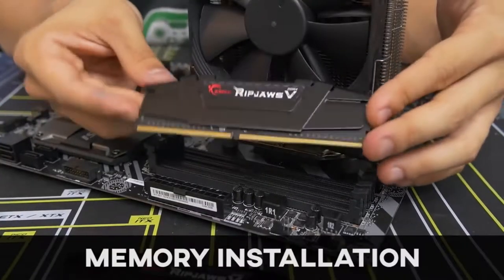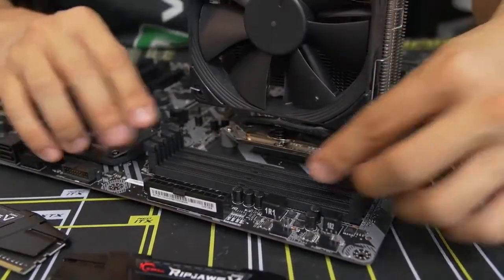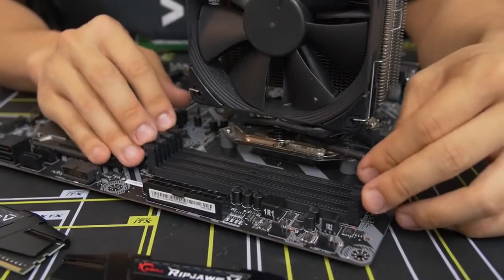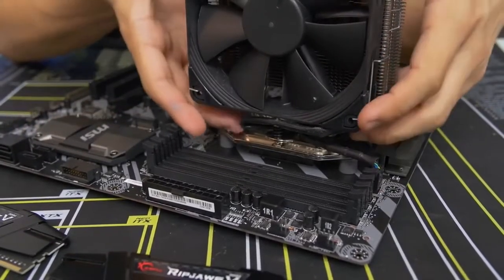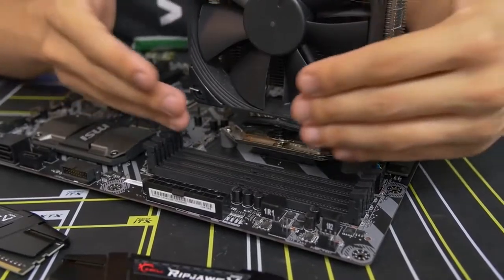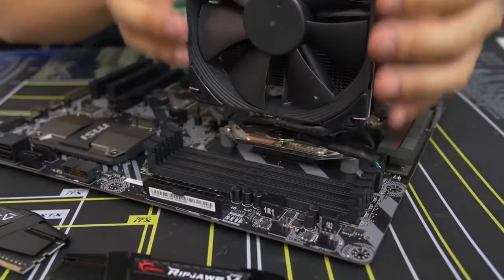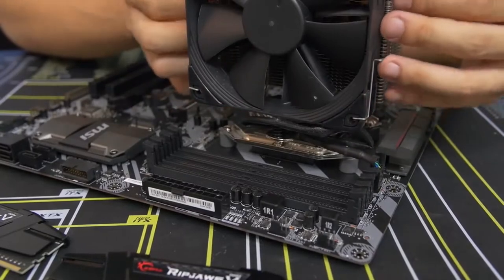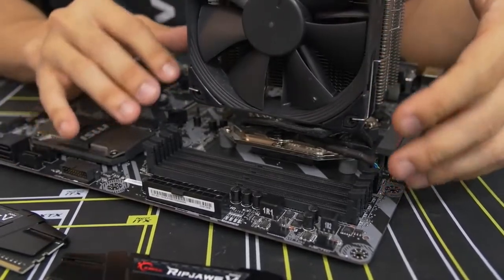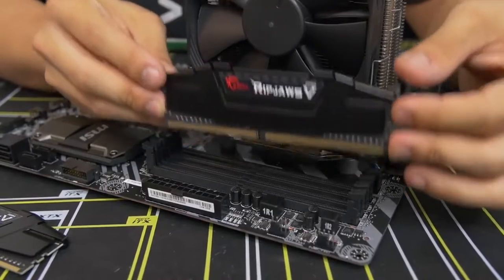Moving on to memory — one of the easier parts of building a PC. This motherboard has four DIMM slots. Be aware that a large air CPU cooler can block the leftmost DIMM slots. If the cooler has a side fan you might be able to pop it off for more access. If the RAM's heat spreader is too tall for your cooler, you may have incompatible components — do some research before sending things back.